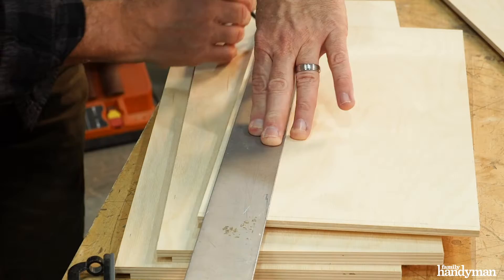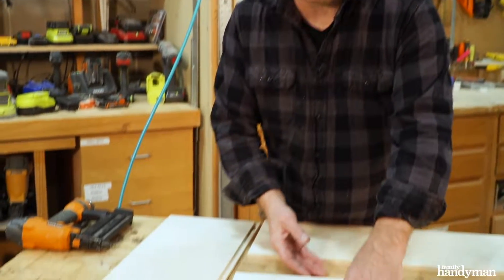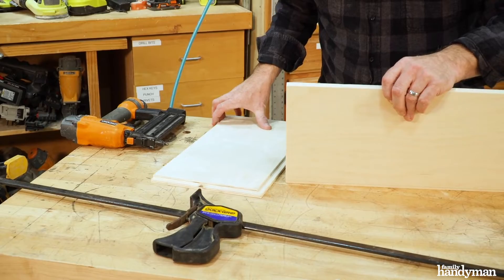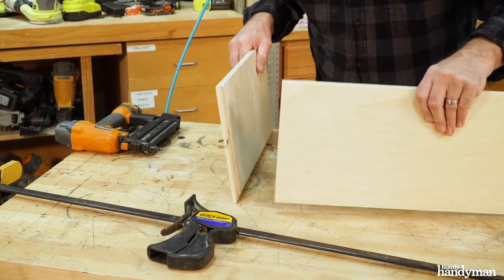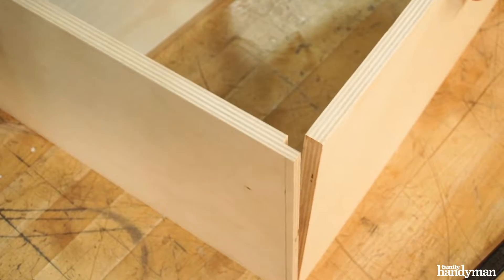Draw lines on the sides a quarter inch in from each edge as a guide for nailing. I've got my parts all cut. It's time to assemble the box. You can see how the rabbit joint goes together — the front is going to fit right into the rabbit joint groove just like that.